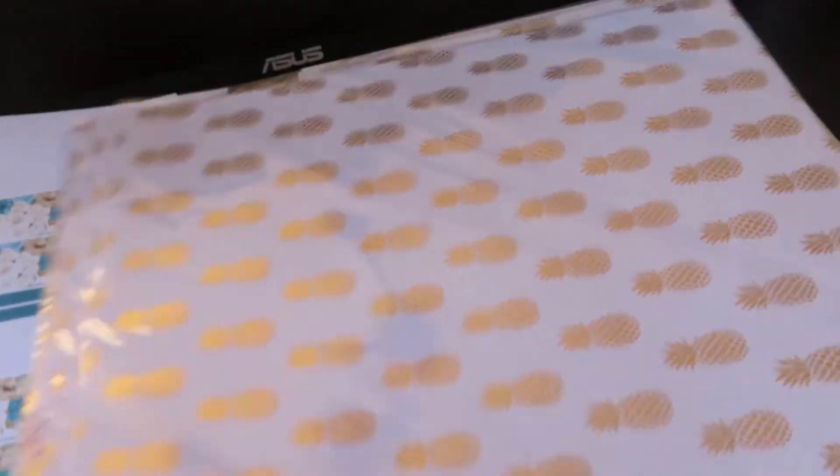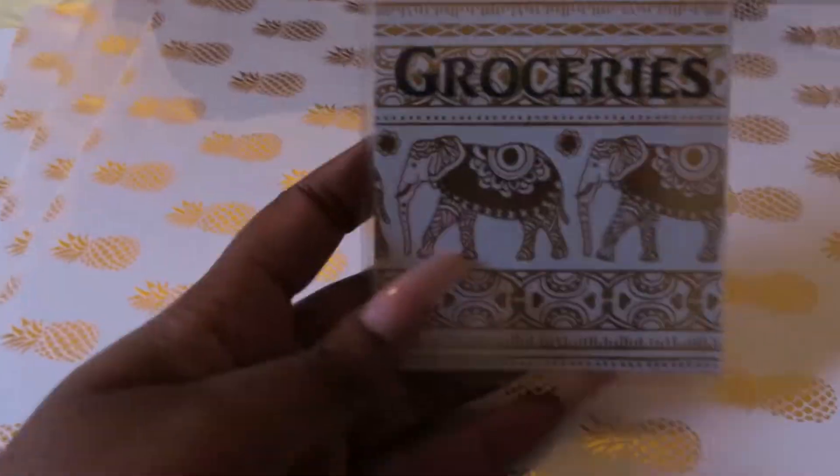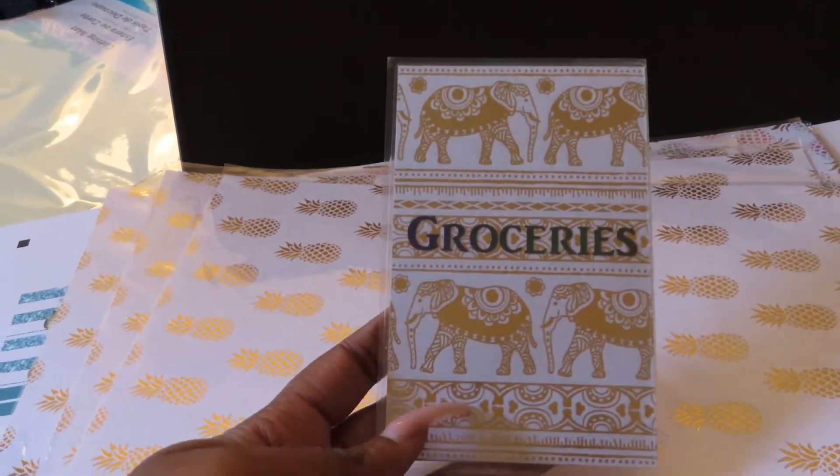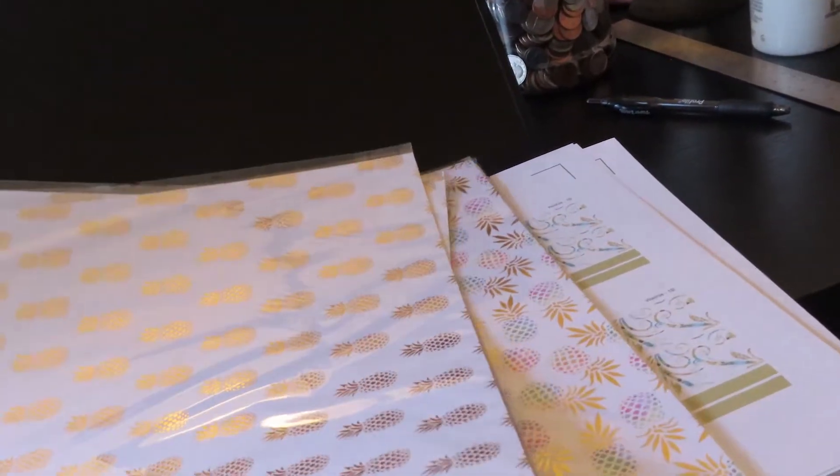All right guys, I'm back home. I bought what I needed, which was the cutting mat, and also some things I did not need but I want to introduce to the website. These were on sale when I went there so I picked up a bunch. If you're not new to my channel you know I have cash envelopes. I have one in an elephant design, and I'm going to be introducing them along with pineapple designs — plain gold pineapple, hollow gold, or a patterned design.